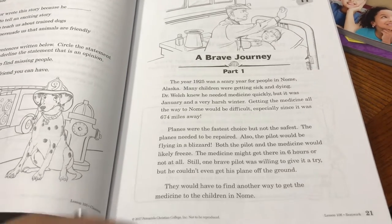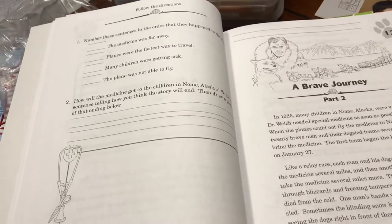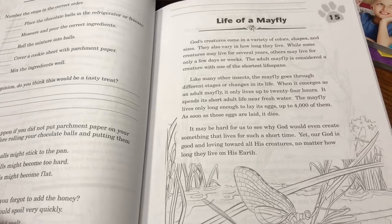We have the reading comprehension skill sheets, grade 2 — read the story, answer the questions. I'm really excited about the reading comprehension; that's a big deal at this grade and age.